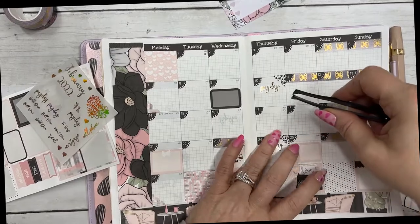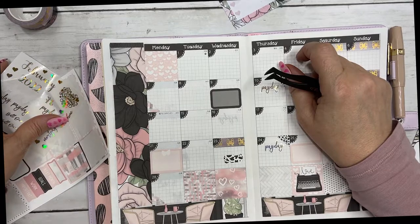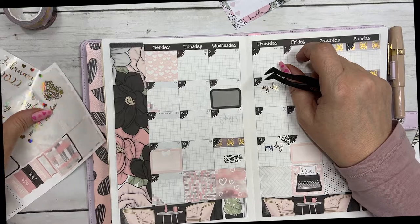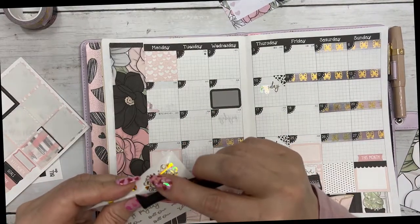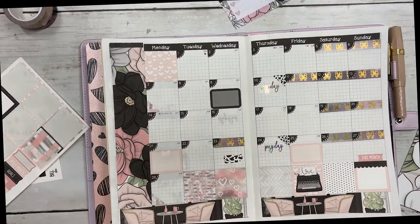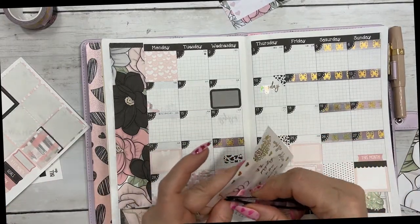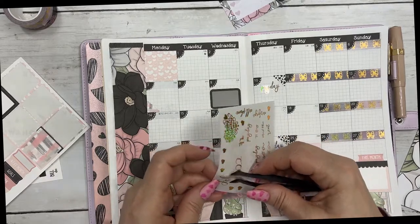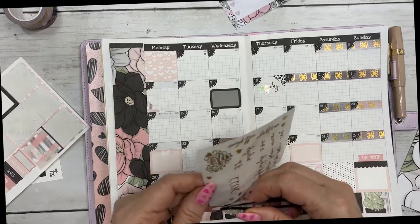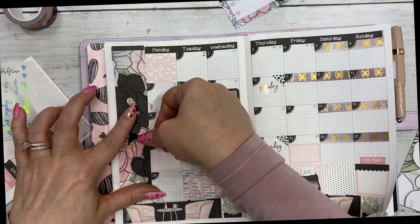I'm a rep for — I'm drawing a blank today — anyway, I've been using them for years: Red Aspen. And I saw these on Facebook or maybe Instagram — Dashing Diva — and I thought I'd try them for something a little different, and I like them.